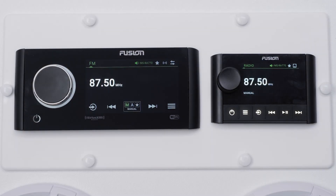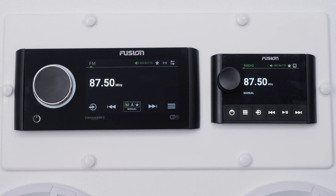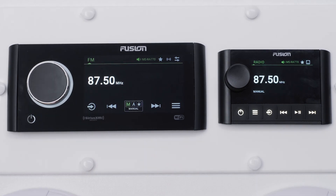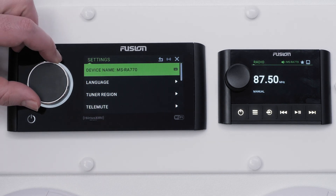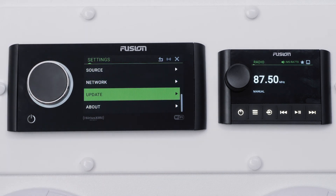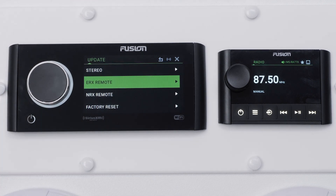Begin by locating the USB port on your stereo and inserting the USB drive. You will now select Menu on the stereo, then select Settings, then Update, and then ERX Remote.